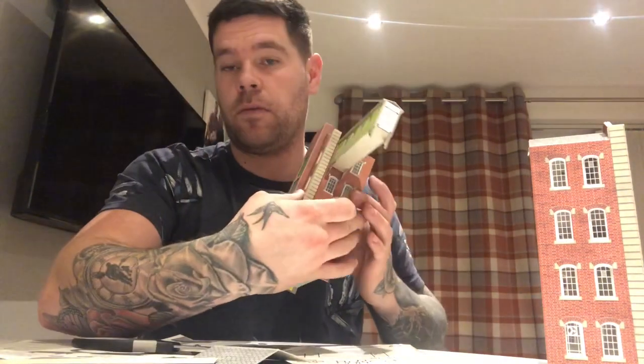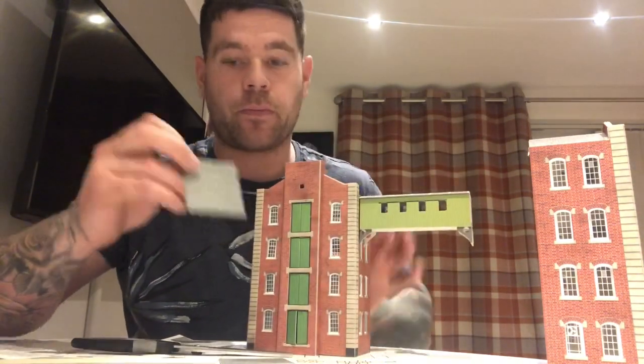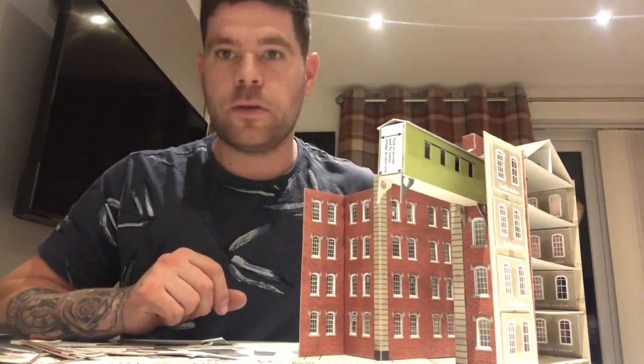Now that the floor's dry, I'm going to attach the roof. Because I'm doing a low relief, you don't require as many roof parts, but it's always handy to keep the spares — they could come in useful for a shed, a canopy, or anything really. For example, if you trim a roof section down, you could make a little canopy over the doors.